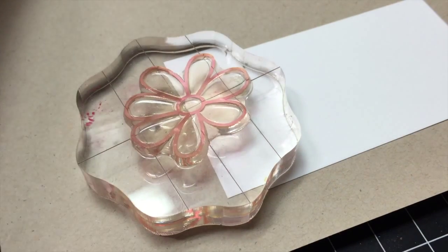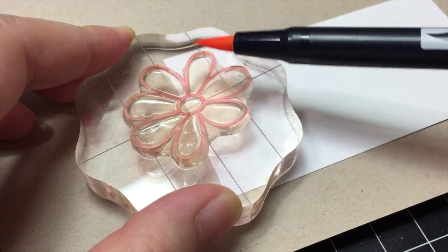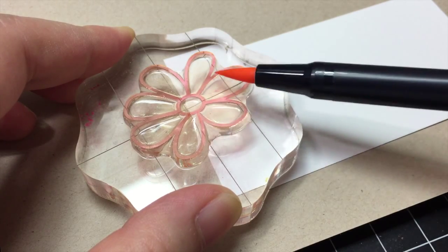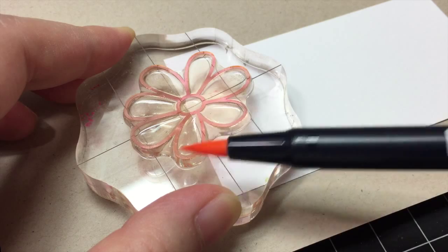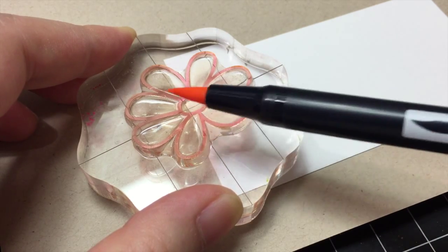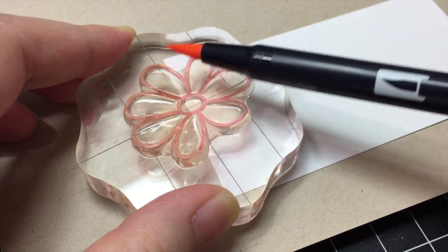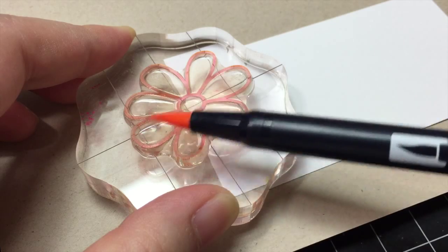First, we're going to stamp the flower outline. Use the side of your brush tip to quickly color the flower stamp. No need to be perfect here — just quickly go over the flower stamp, ink it and stamp onto paper. Remember to use the side of your brush so you are not running the risk of damaging the tip.